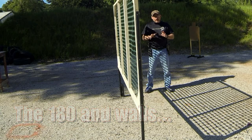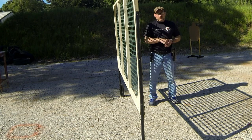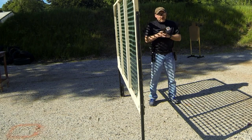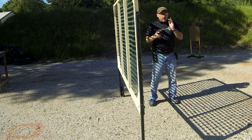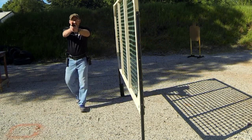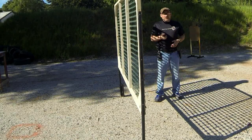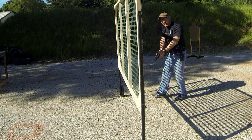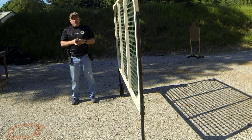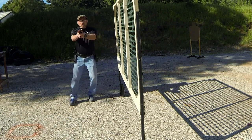Another common place to have issues with the 180 is when moving around a wall. If you're forward of the edge of the wall, you have to back up and then shift around to the other side. People have a tendency to do one of two things. If I'm right-handed and need to get around the wall, the good thing to do is back up, keep the gun pointed downrange, shift far enough back around the wall so I can keep the gun ahead of me, and then shift to the other side. The problem is when people are in a hurry, they default to taking the gun down and using it to steer themselves around the wall — and that obviously breaks the 180. So when you're shifting around a wall, get back far enough so you can keep the gun pointed downrange at all times.